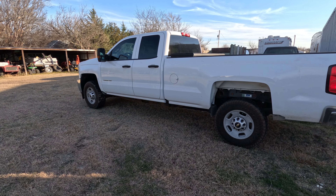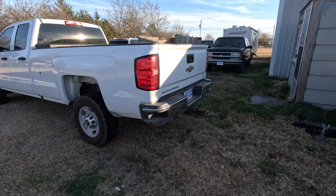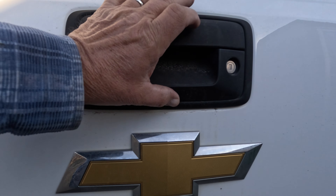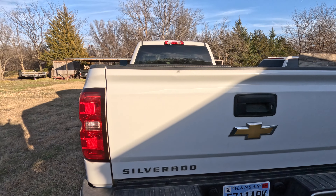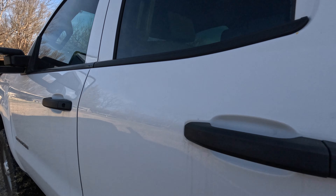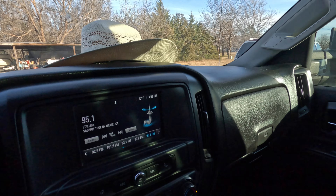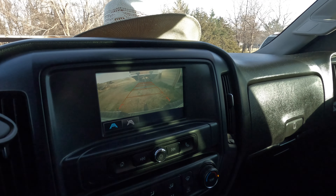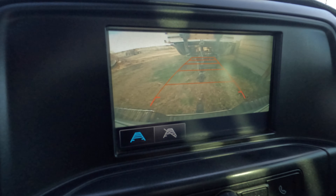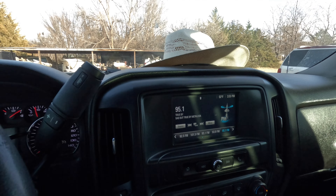I thought I'd make a real quick video here — it's a little hack I've learned on a tailgate backup camera for these Chevy Silverados. I assumed it would probably work on any truck that has a tailgate camera. When you're backing up and looking at your camera, what you normally see is you going straight back, and a lot of times you can't judge where to stop. So here's a quick little hack.